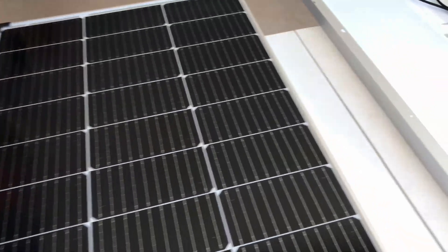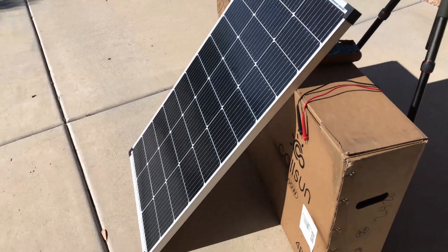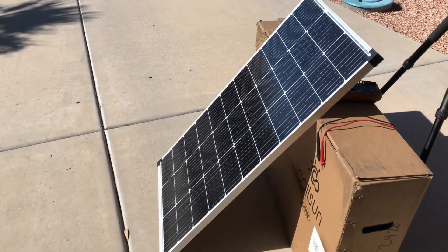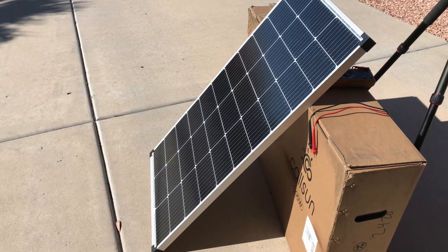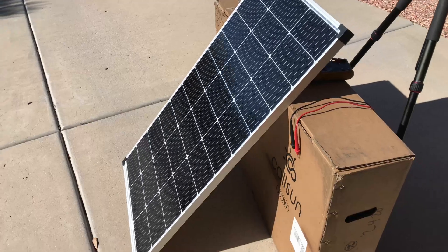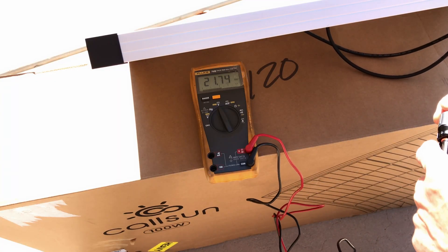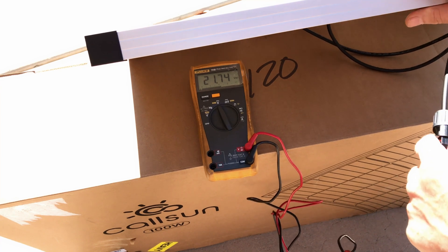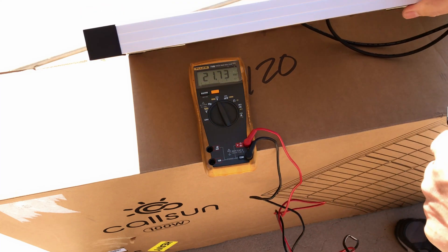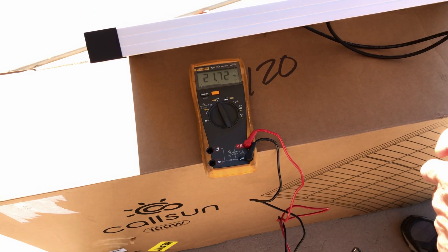Let's hook one up. We'll set it out here in the sun and see how it performs. Got one of the single panels set up here, angled about the best I can for this early morning sun. Let's check the open circuit voltage — the CalSun 100 watt panel reads 21.75 volts. The panel was rated for 21.95 volts, so far so good.